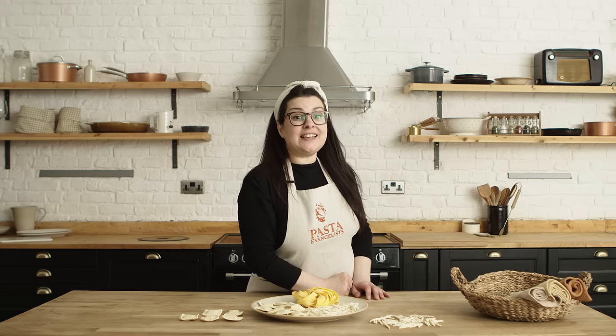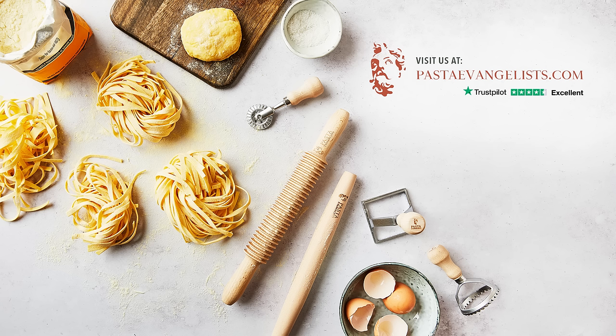For more pasta tips, don't forget to subscribe to the channel. Thank you!